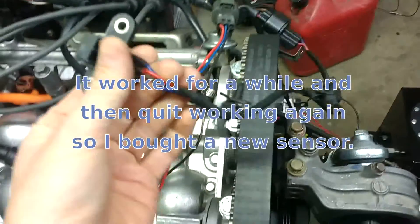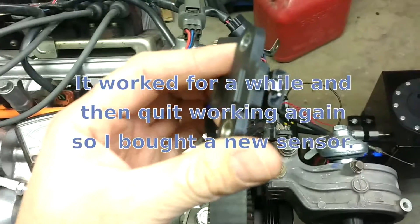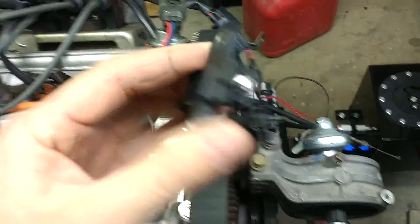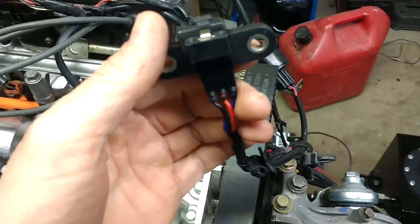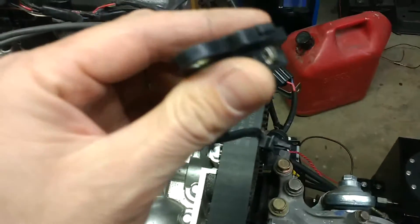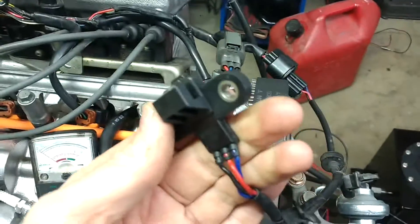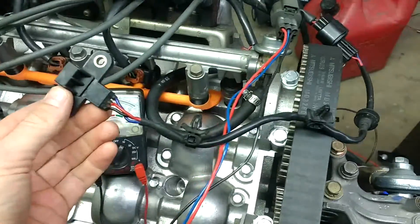If you suspect your crankshaft position sensor is bad, hopefully this will help you out with diagnosing it. And if it does appear to be bad, you might want to clean it out real good, because if there's any metallic debris in there, that could be keeping it from working.